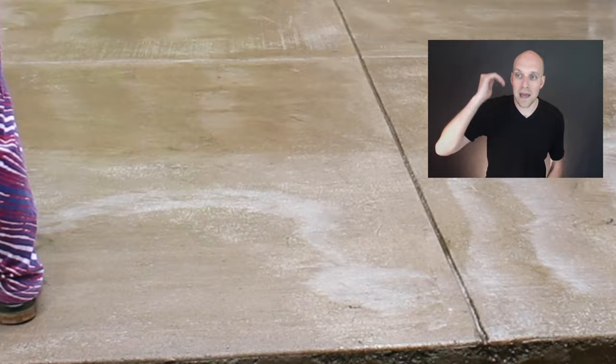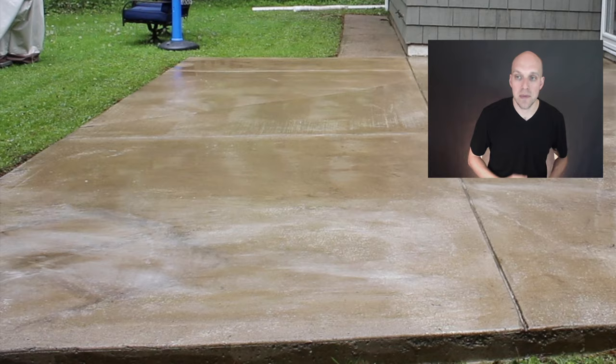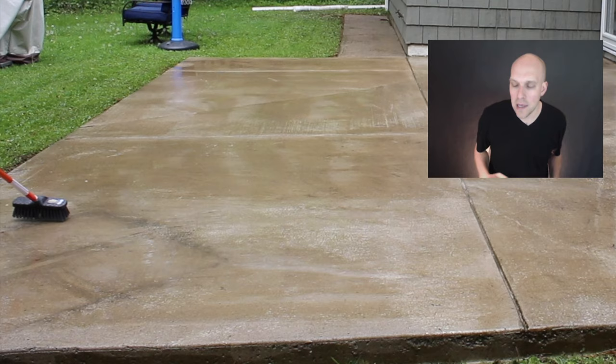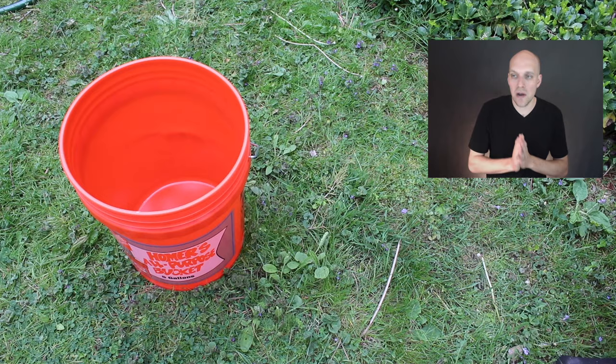So to recap: we've power washed everything, and now we're putting on the muriatic acid. You can see here I'm using a stiff-bristled brush to move the acid around and work it into the concrete. This is going to etch the concrete so it will absorb the stain and keep it. If you don't do this step, from my understanding the stain will not adhere and absorb into the concrete, and it's not going to stay — after a winter it's going to look like garbage. Here's what it looks like after everything has dried up.